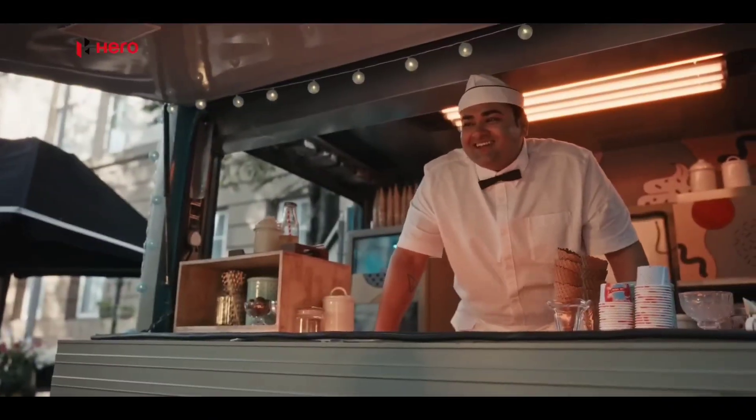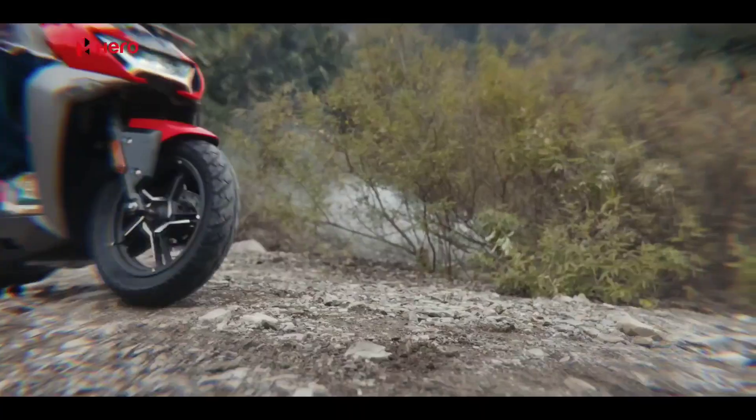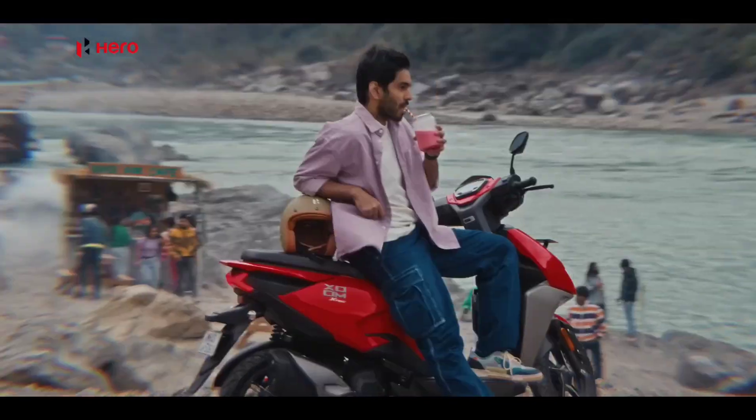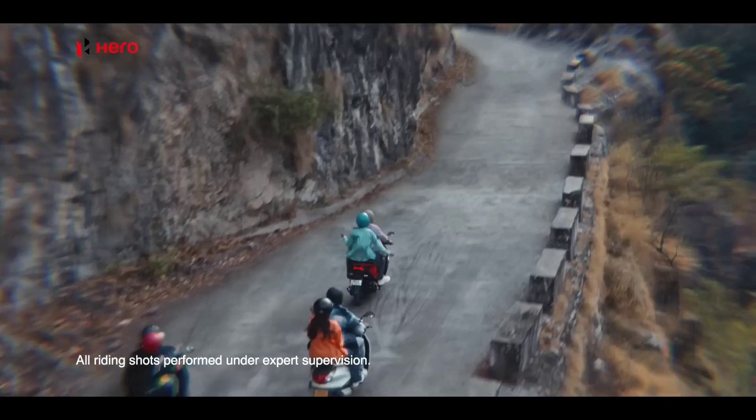Hello, I'm going to show you a very interesting video. I'm going to show you a different video. It's a scooter with a zoomer. We can show you a fresh look. It's a very aggressive look.